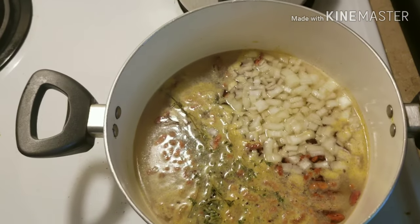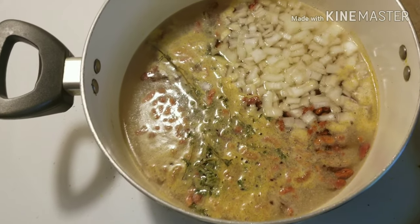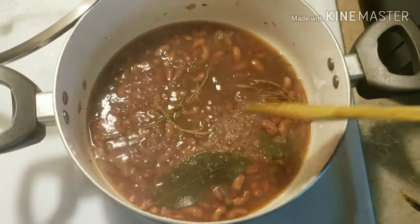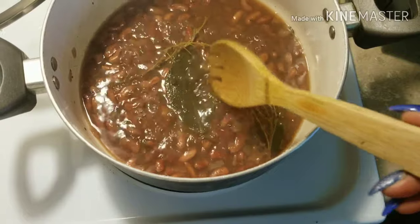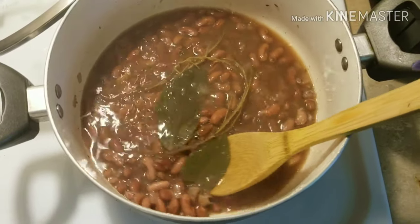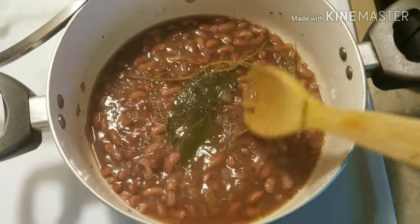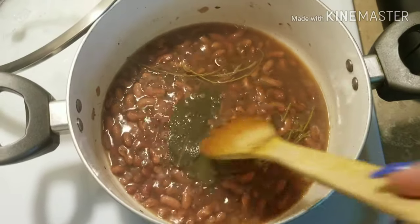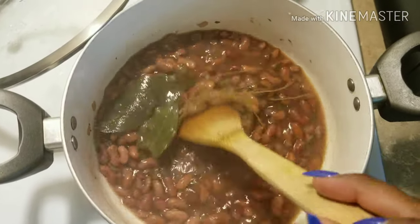Our beans have been bubbling and boiling for a while. I forgot to add bay leaf, so I came back afterwards and added two bay leaves to the pot. Initially when you put it in you want to put the bay leaves in there — that just adds more flavor.